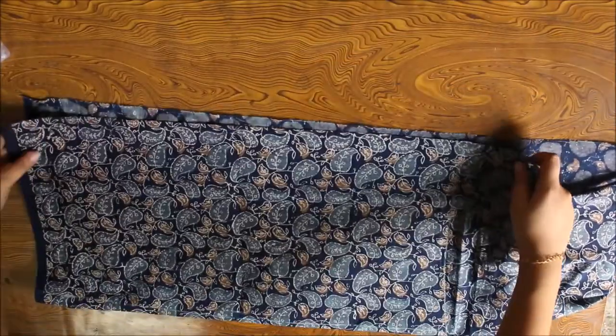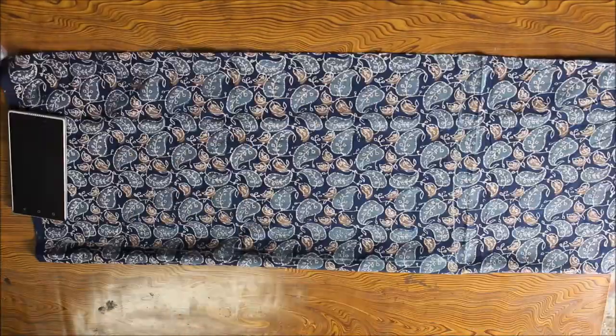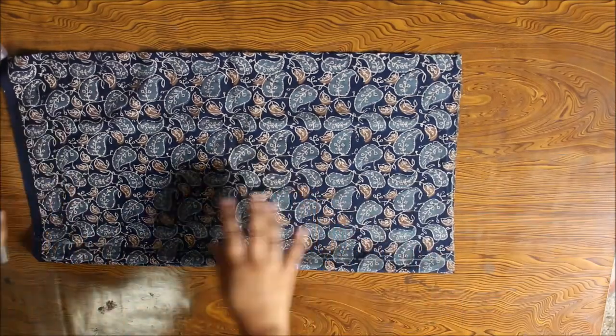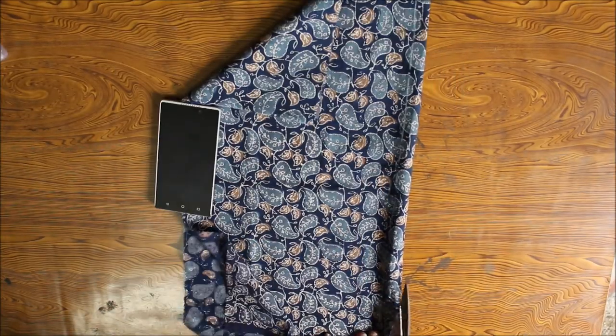I will need 2 pieces of cloth to add to the front and back of my top. So after making the markings, I will fold the fabric in half and cut it out. Now cut it out from the center.